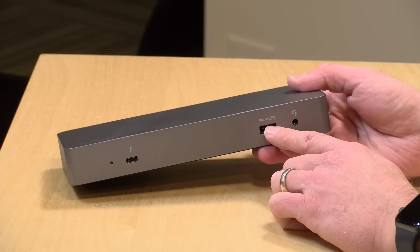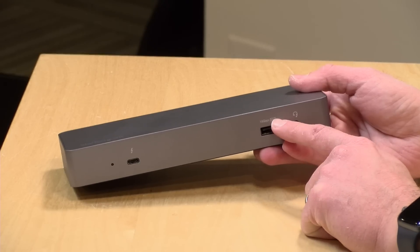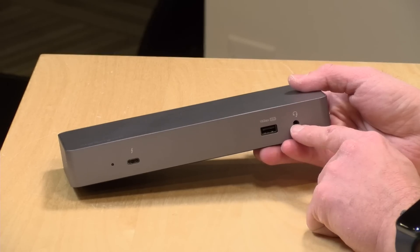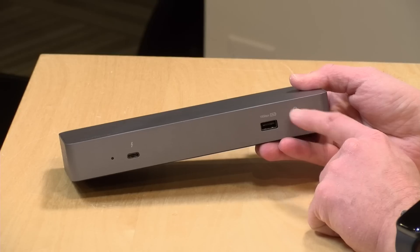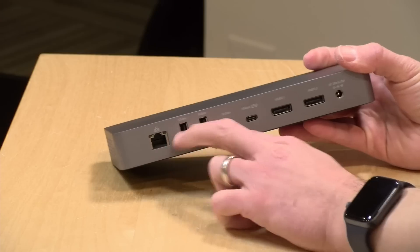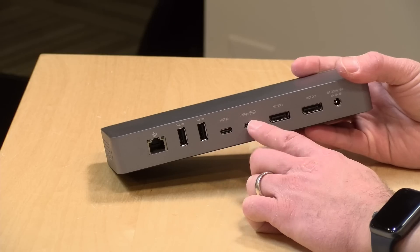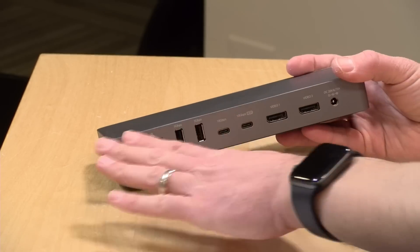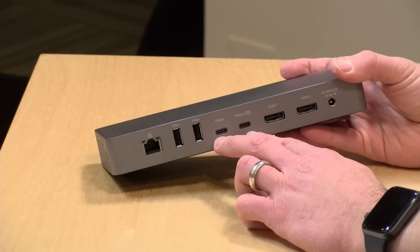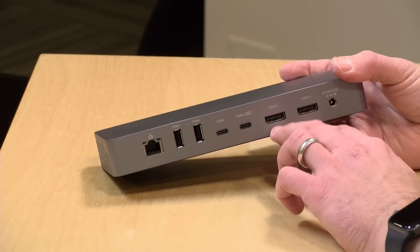On the front there's a USB-A Gen 2 connector — theoretically 10 gigabits per second — which also charges your phone or tablet even if your computer is disconnected. There's audio in and out, though the audio quality is not great; your computer's audio chips are likely much better. On the back you've got gigabit ethernet, two 5-gigabit USB-A ports, and two 10-gigabit USB Type-C ports including one that charges devices. Note that internally all USB bandwidth is shared, so maxing out both ports simultaneously gives you about 5 gigabits each, not 20.